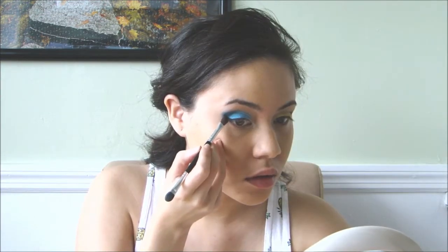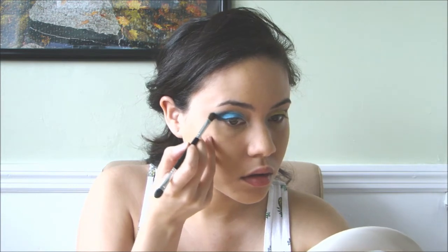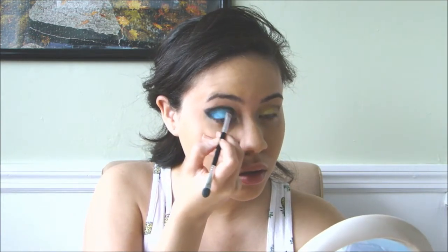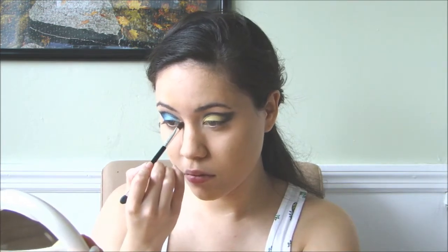Then, with a smaller fluffy brush, I applied a black eyeshadow in the corner of my eye and blended it in towards the crease. On the inner corner of the eye, I applied a shimmery white eyeshadow.